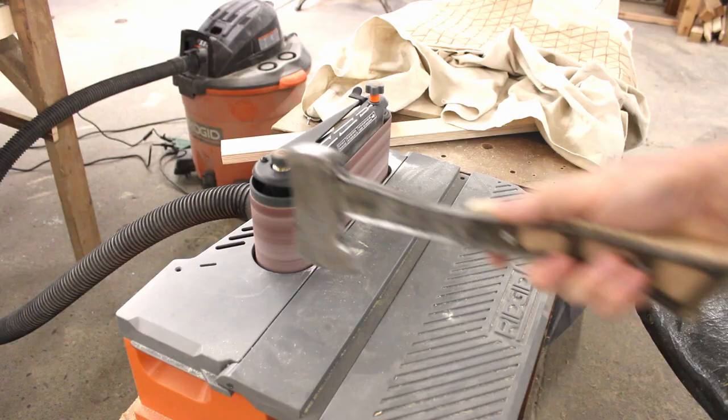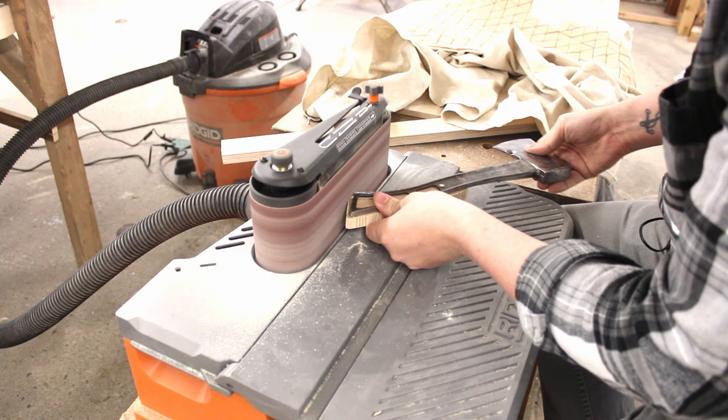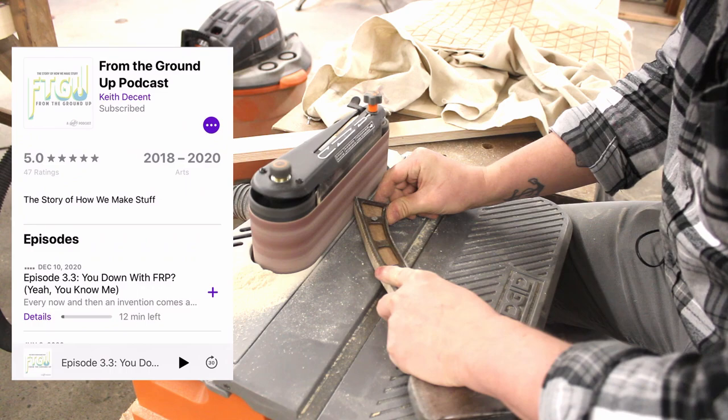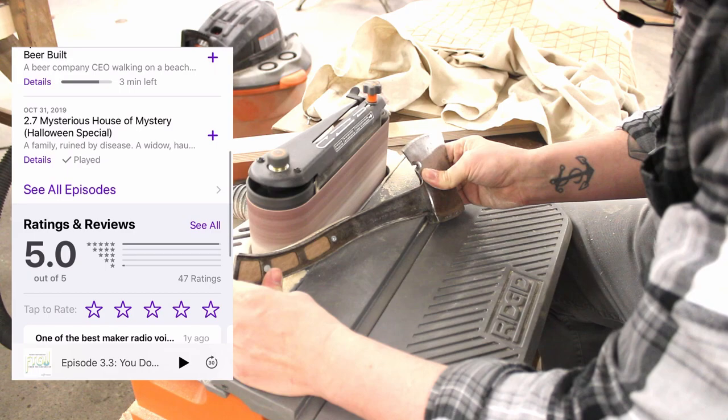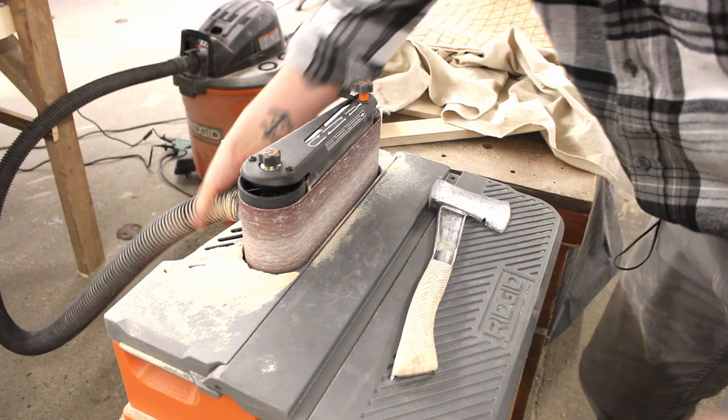And now to sit in front of the oscillating belt sander for a good 30 minutes, just shaping this up, flushing it out, really making it good. When you're sitting there doing a repetitive task like this for so long, I like to listen to podcasts. I've got a podcast called From the Ground Up — it's the story of how we make stuff, a scripted podcast where I tell you the interesting stories behind the everyday things we use to build things.